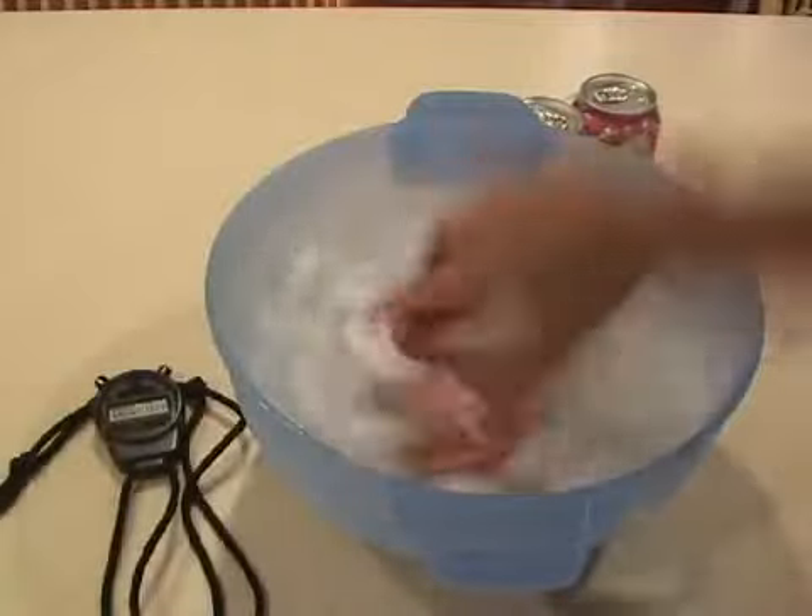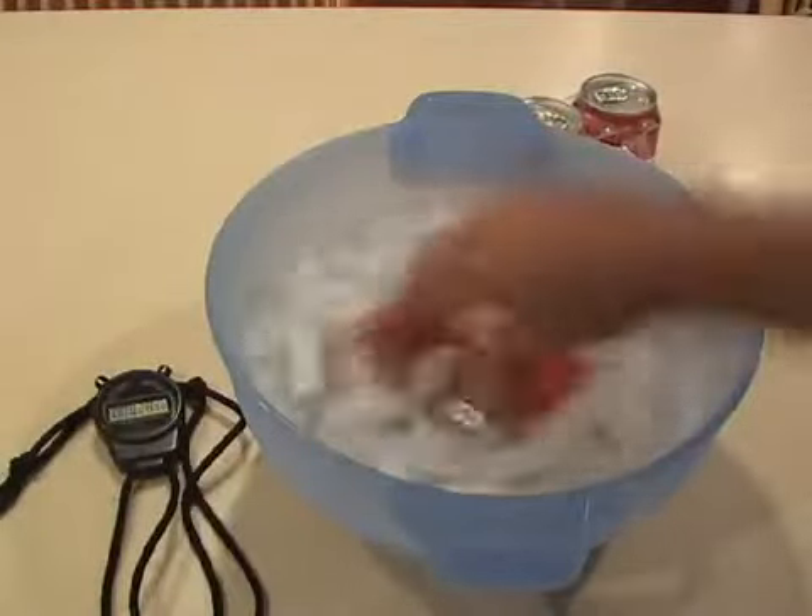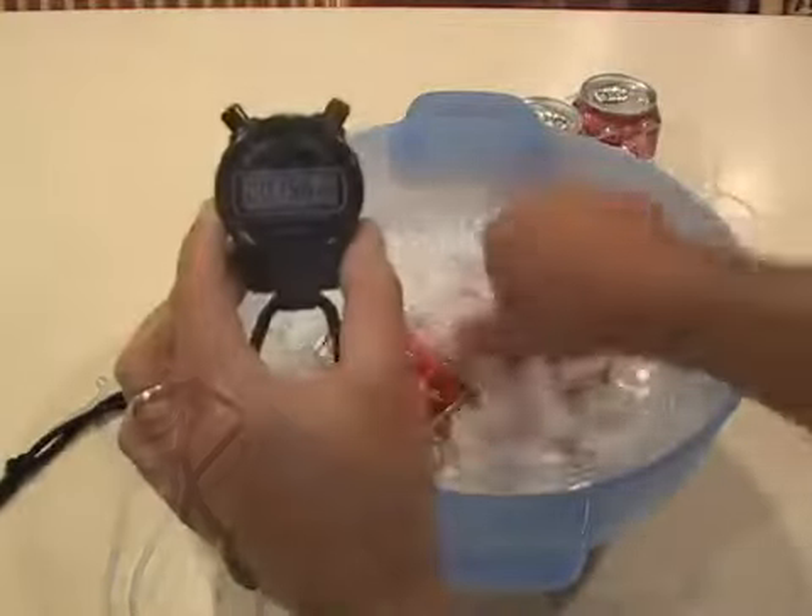This is the second law of thermodynamics. Basically, the salt reduces the freezing point of the water and allows it to become super chilled.